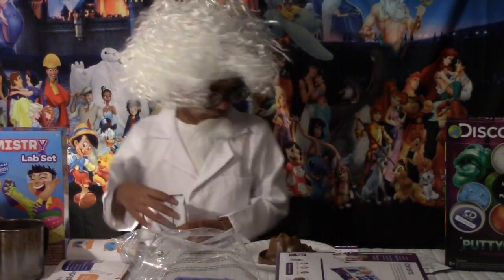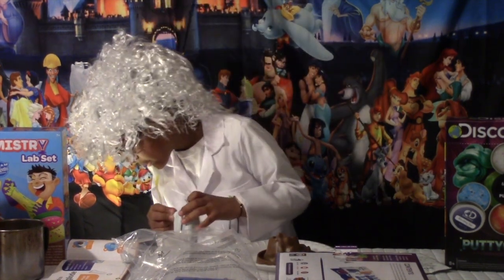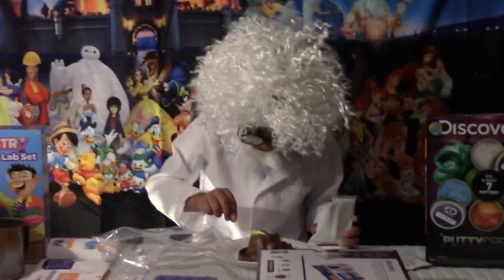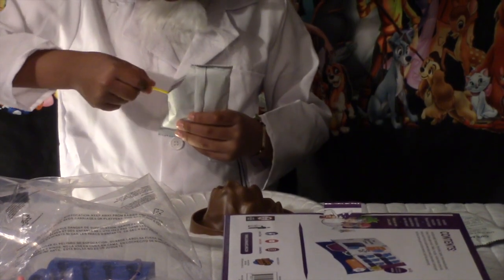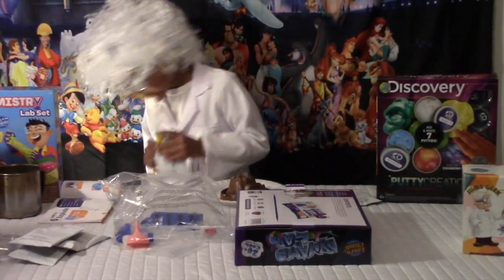Where did the spoon go? Found it. Okay, so we need to put two spoonfuls of baking soda in there. One... a little bit more. One. Two. Add the baking soda.